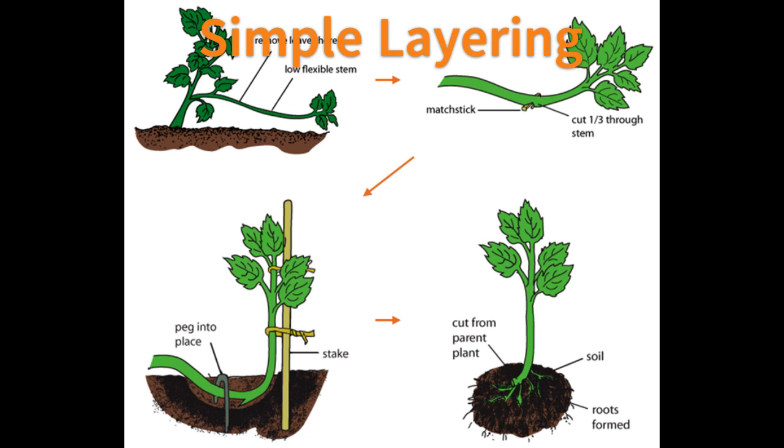In simple layering, a low-growing, flexible shoot is bent to the ground leaving the remaining 15–30 cm above the ground. The tip of the branch is staked in a vertical position and the lower side of the bend is wounded. Crops propagated by simple layering are climbing roses, jasmine, guava, rhododendron, and honeysuckle.